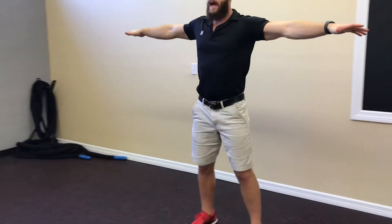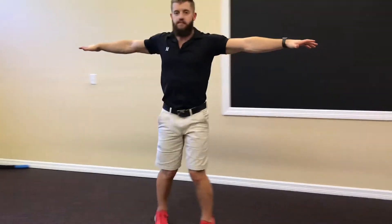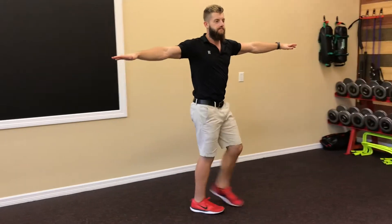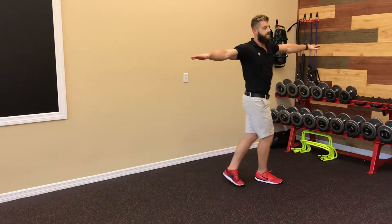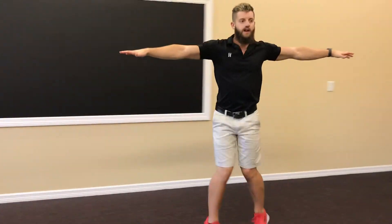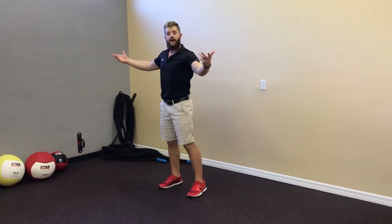If I want to add a little bit more to that, I can either speed up my step, which would look like this, maintaining good posture — make sure you don't speed it up too quick — or I can run and get the same effect.